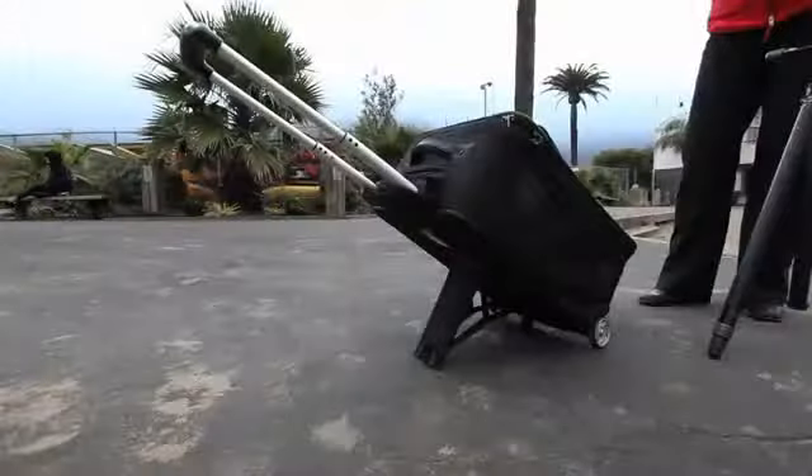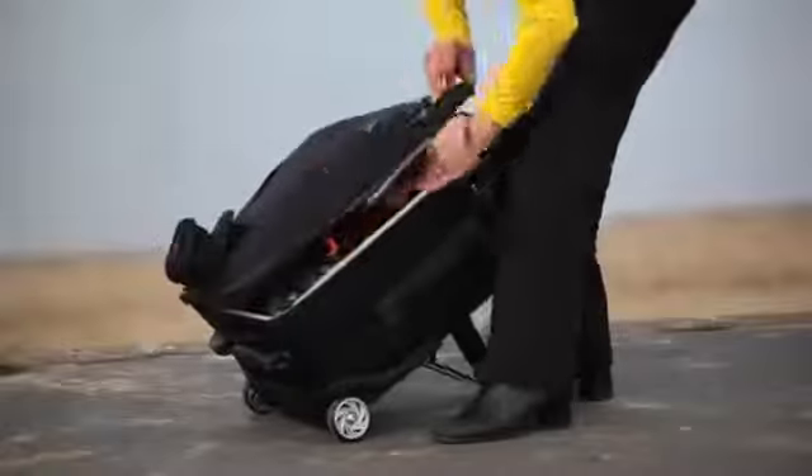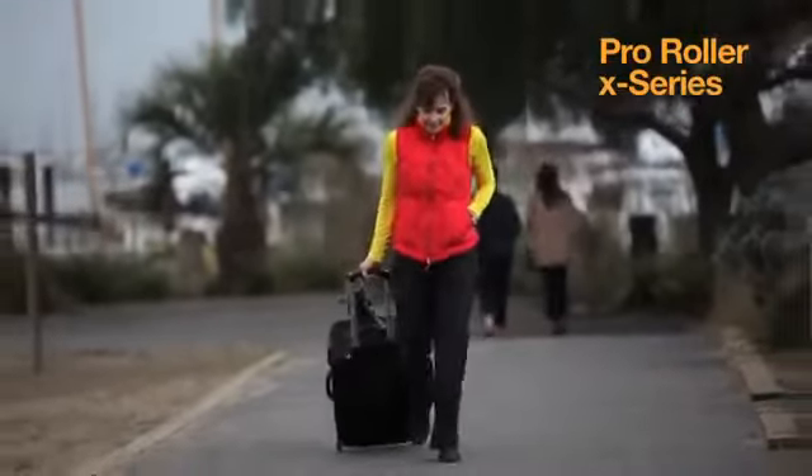Mobile, flexible, and professional inside and out. The ProRoller X200 from Lopro is a true pro studio on wheels.